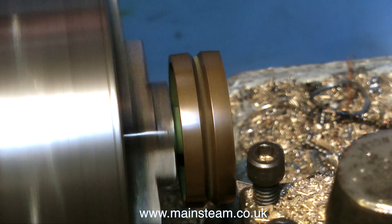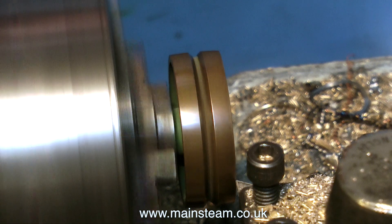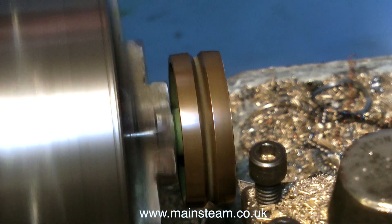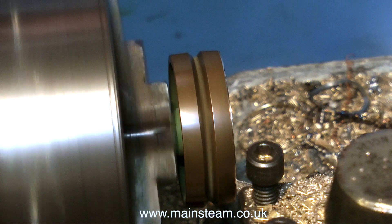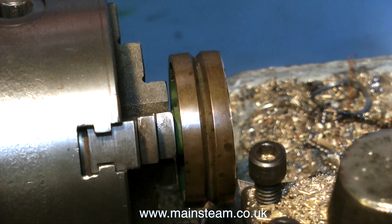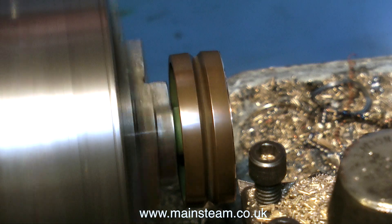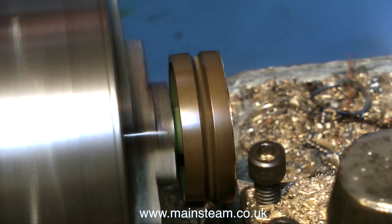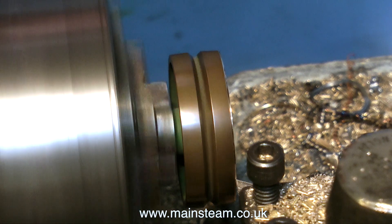I'm making sure that the cut is very, very fine — just enough to clean up the surface. With a renovation such as this, I'm being very careful how much metal I remove. If I destroy the part by being a bit over-ambitious, then I'm going to have to re-manufacture it, and I don't have any castings for this engine, so I would have to machine a new pulley from a solid piece of metal.